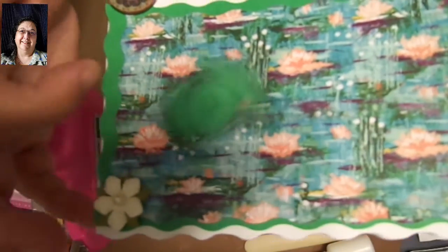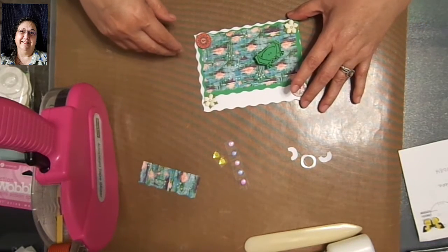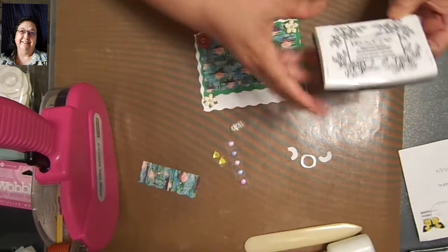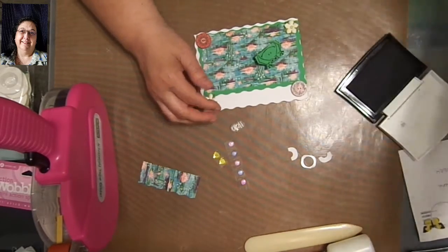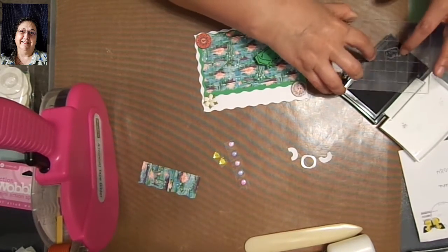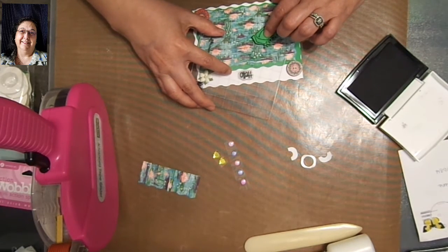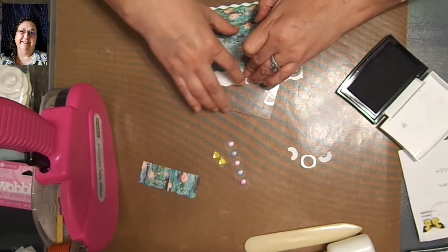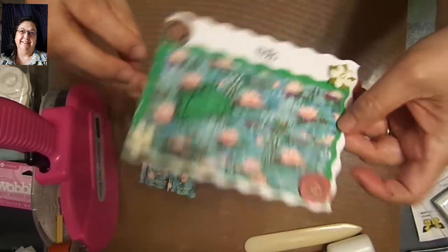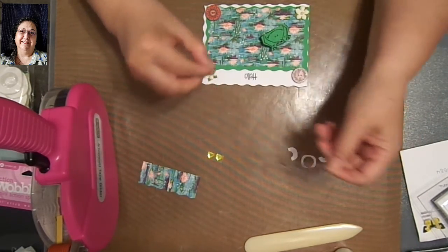Do you hear that? This is a great interactive card. I've got the little word 'hello.' Let me get my ink — I'm going to go ahead and use the VersaFine because this is a small stamp. Let me just ink my little stamp and then put that on there. I'm going to push down the frog so I can make sure I get a good impression, and then just stamp it. There we go — it says hello.